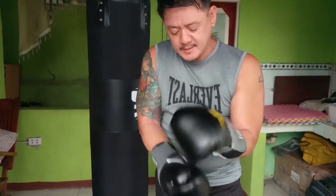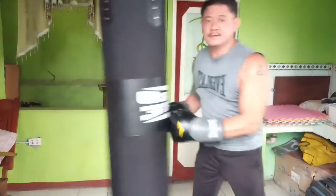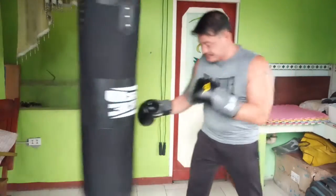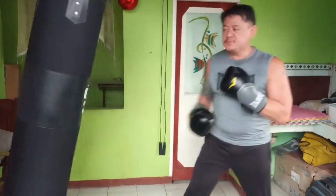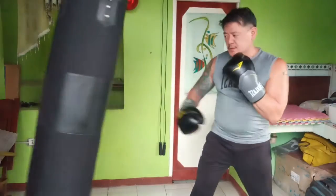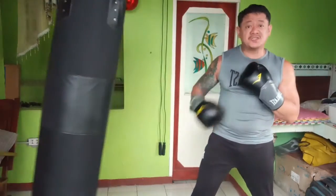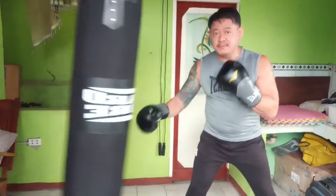We're going to do at least two rounds on the heavy bag for this video. Let's set the timer — three minutes. Do you hear it? Okay, so every time you deliver a punch you have to put in extra strength and extra power, so the receiving end of your punch will feel it. Even from the jab — see how the bag moves.